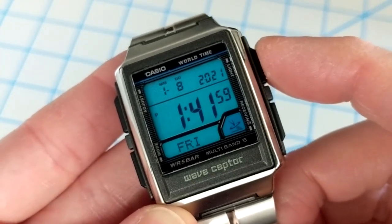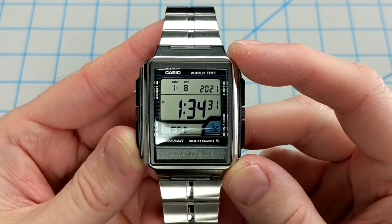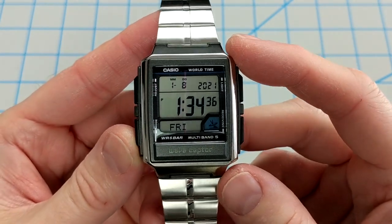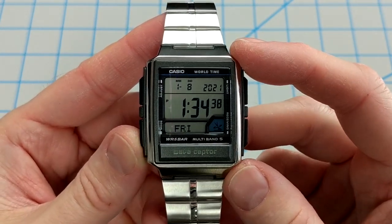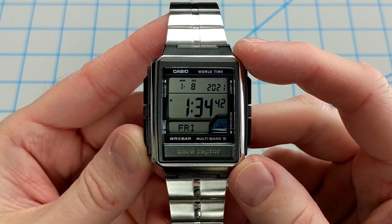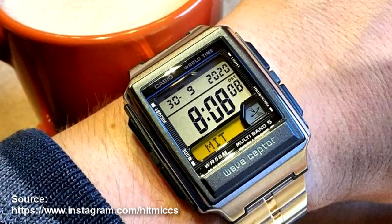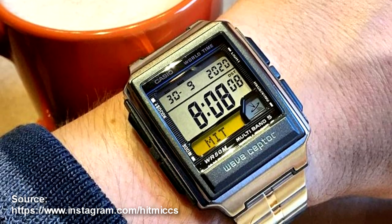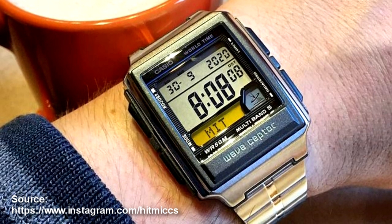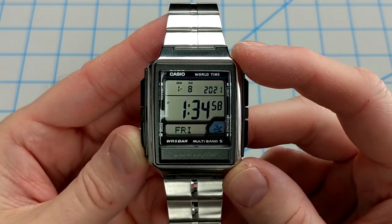The watch typically lasts about two years on a battery and has a 5-bar water resistance rating. There is no solar power on this model. For modders, there are some compelling options — I found a photo on Instagram of someone who added a simple color layer over the day display, which looks great. You can invert parts of the display, add color layers, or customize it however you like.